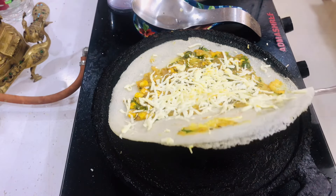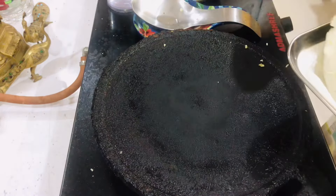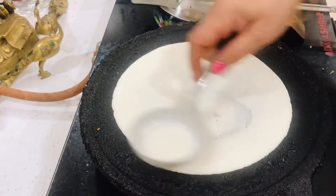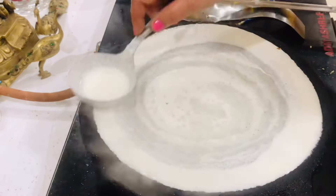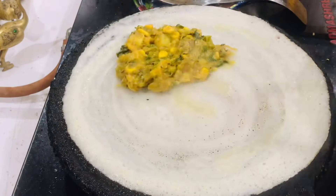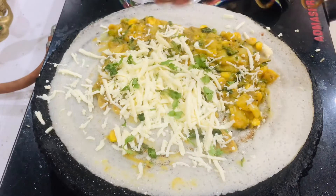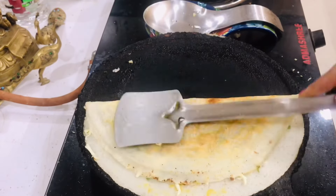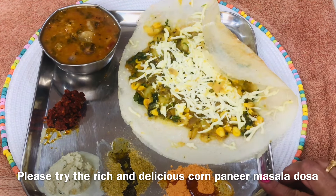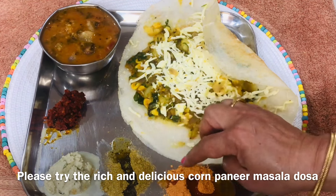So now I am going to cut it. We will fry it in low flame. Then I will fry it in low flame, fry it in low flame.